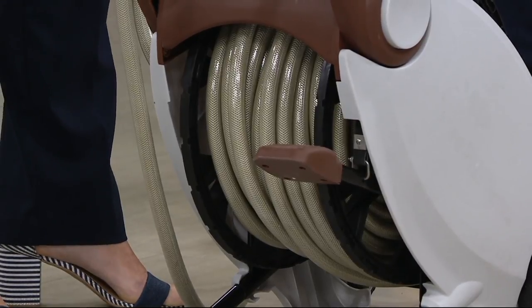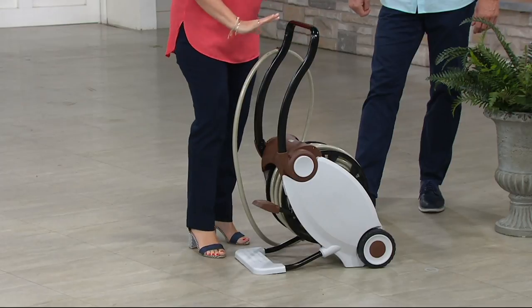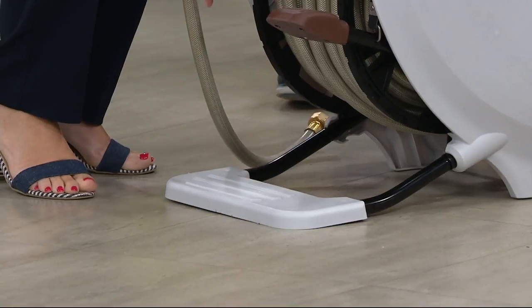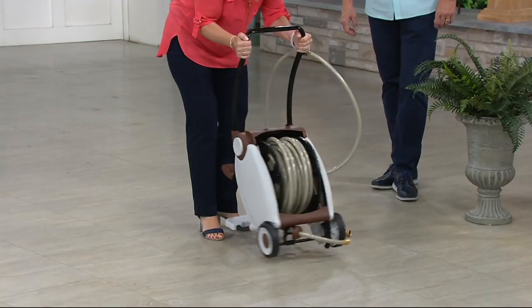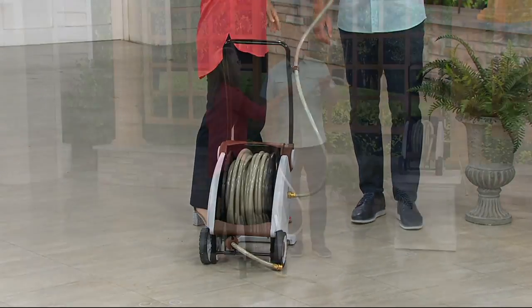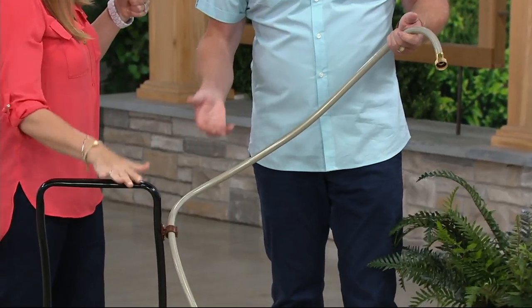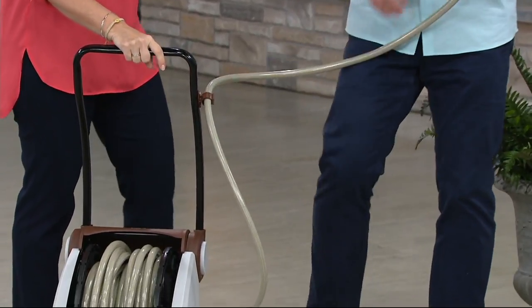One of the great things about this is that it comes with everything that you're seeing here. So it comes with the hose — 100 foot of hose. It comes with that foot crank. Most of it is all assembled, except for this little rest that's on the very bottom that you just slide and click right into place. One of the great things I also love about it is the lead line. The lead line goes to the house about six and a half feet away, which is so great.